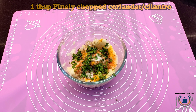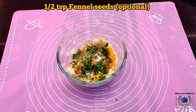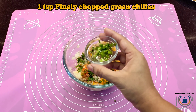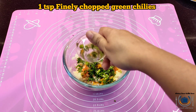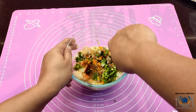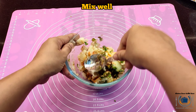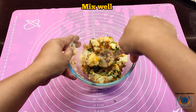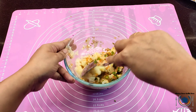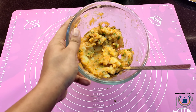Add finely chopped coriander, then carom seeds — although that is optional. I'm also going to add some finely chopped green chilies; these are again optional. Adjust the spiciness as per your taste. Then mix everything well, combine everything, and make the mixture and keep it aside. Our stuffing is ready.